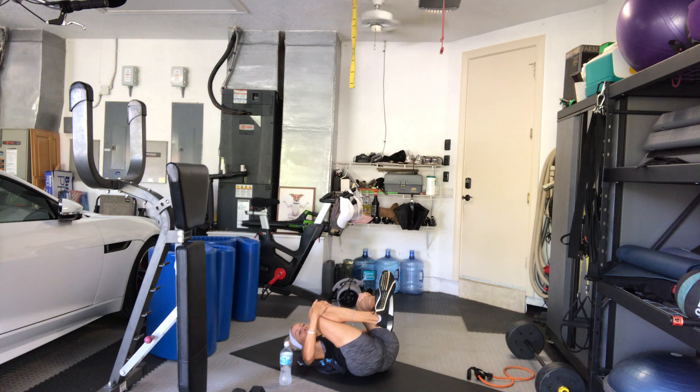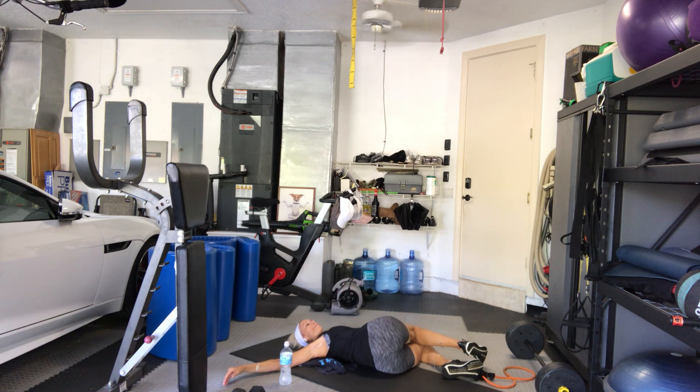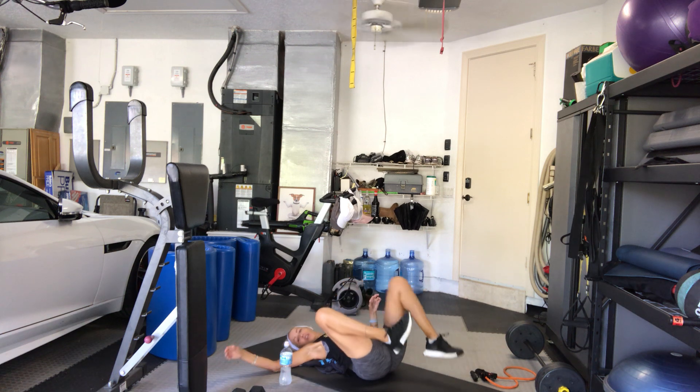Good work. First, let's take a spinal twist — you can take your bands off but keep them nearby. Shift your hips right and let your knees fall to the left. Take your left hand and just smooth out from your hip all the way down to the knee — a lot of work on the side body today.